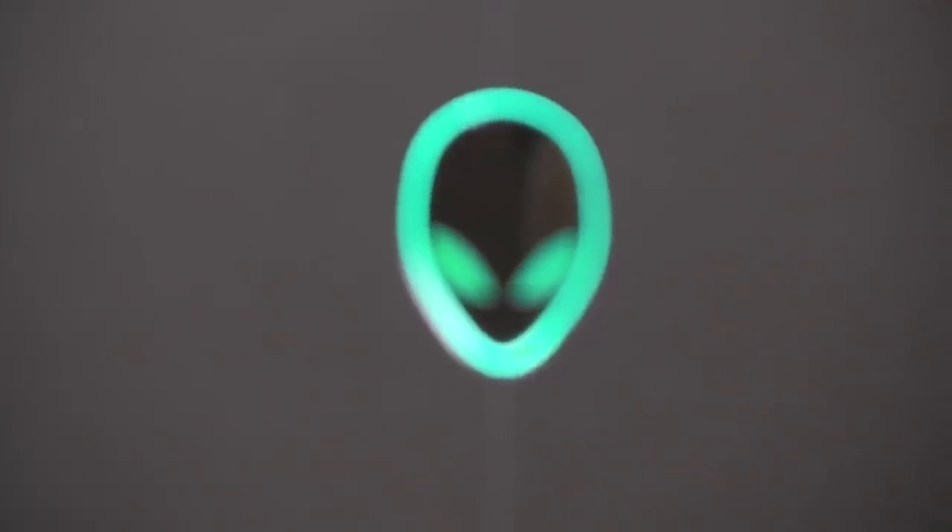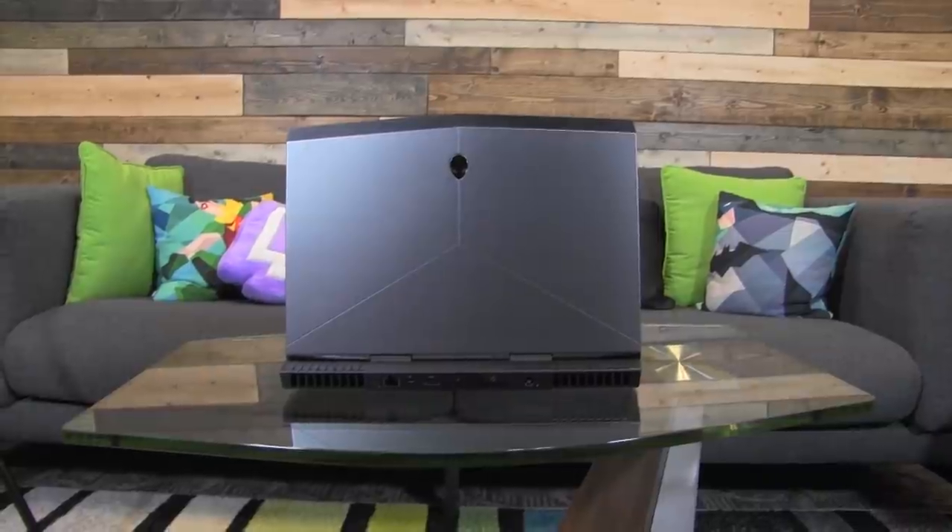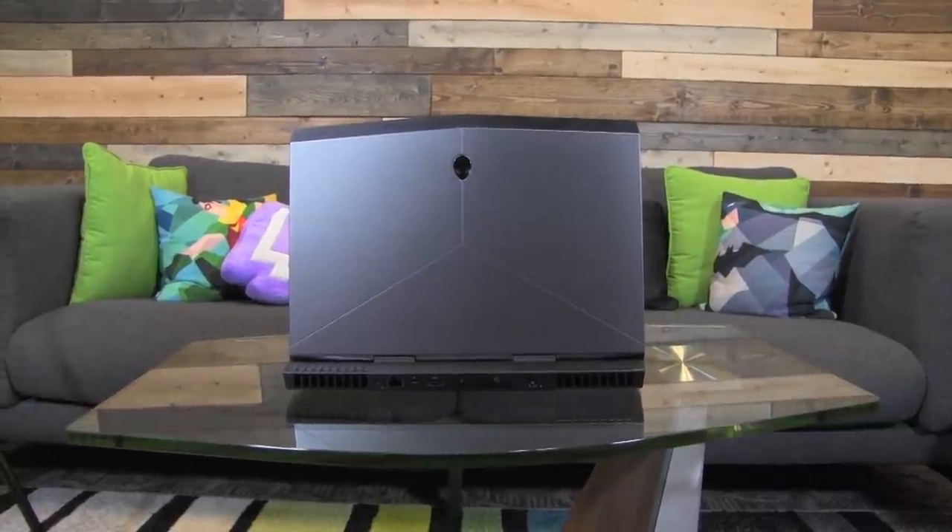This means that you also get quad-core processors in all of our notebooks. Yes, Alienware 13, I see you in the corner all sad — you're getting quad-core as well.